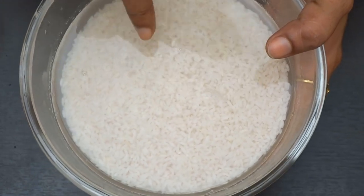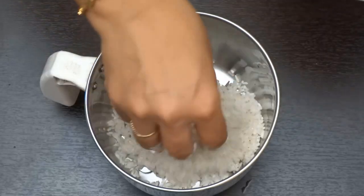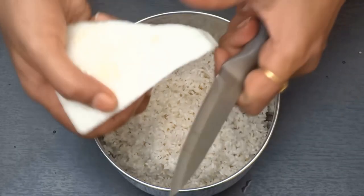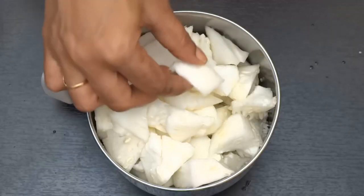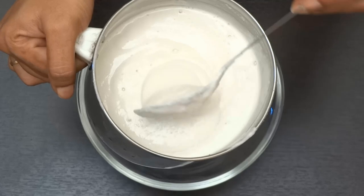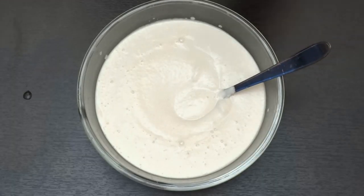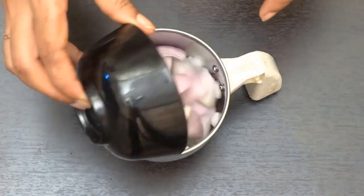We will add 1 mix of rice. We will cut the medium part in this mix. We will grind the medium part in this mix. We will add 1 glass of rice and add some more pinch.